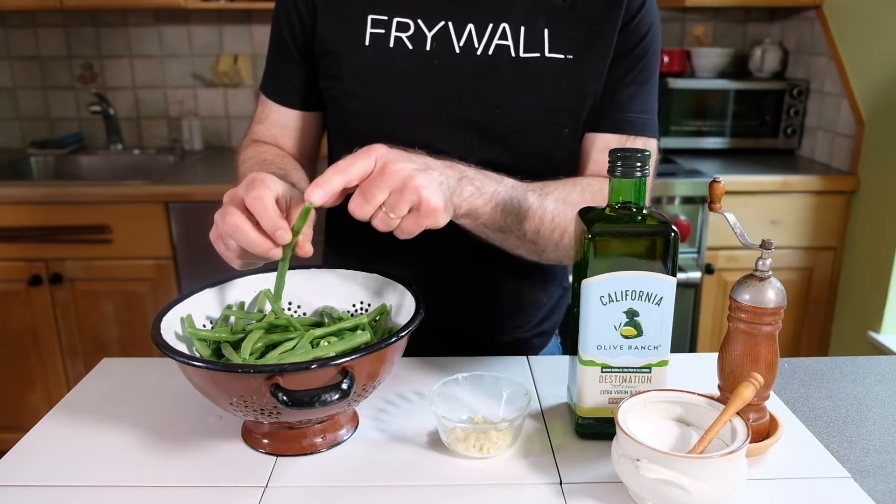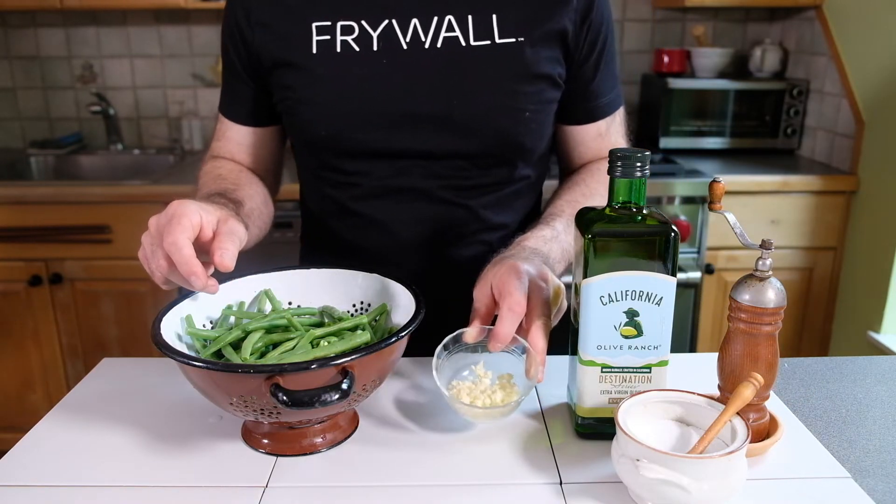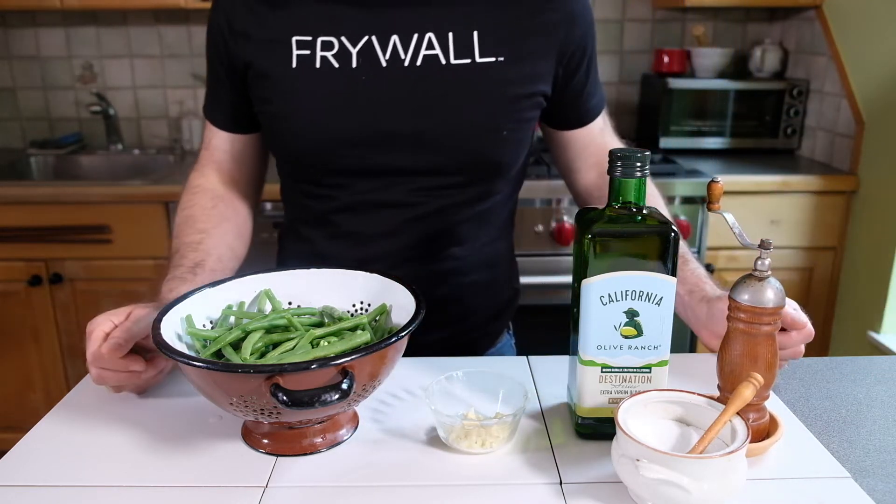I have a pound of string beans that I've trimmed and washed, three cloves of garlic that have been chopped, some olive oil, salt, and pepper. Those are our only ingredients.